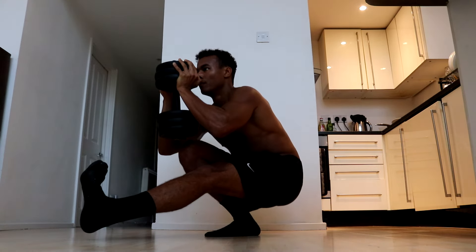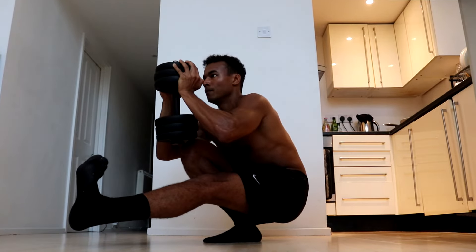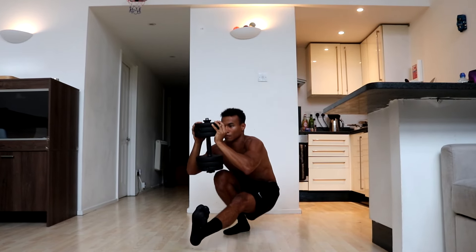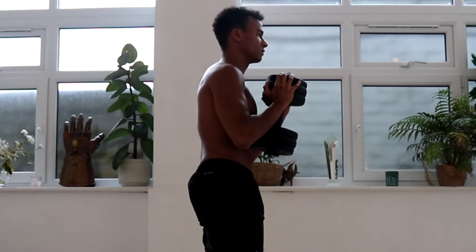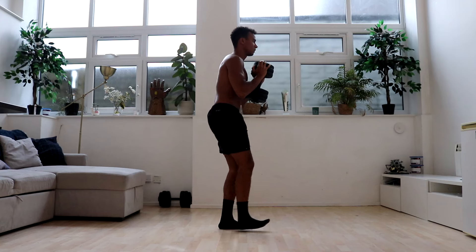Your arms may naturally come forward slightly to help you balance as you descend and this is perfectly okay. If they do, you should continue to think about keeping the weight tucked close to your chest, as it's a helpful cue that will stop you from extending your arms too far. As you come up, bring the weight back towards your chest to make the ascension easier and reduce the burden of the weight on your lower back.